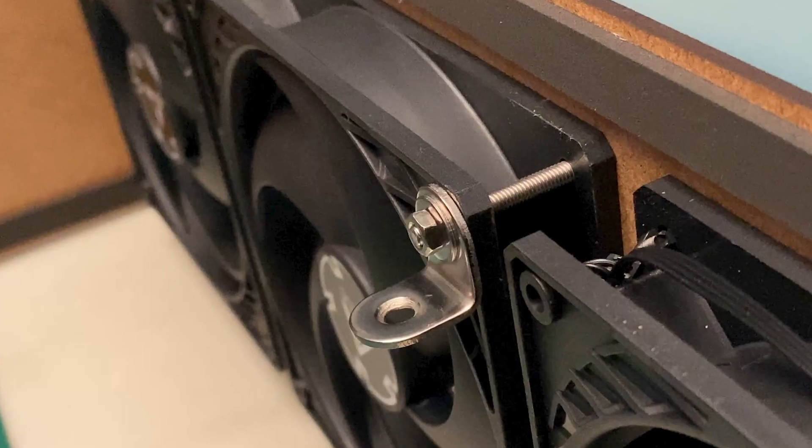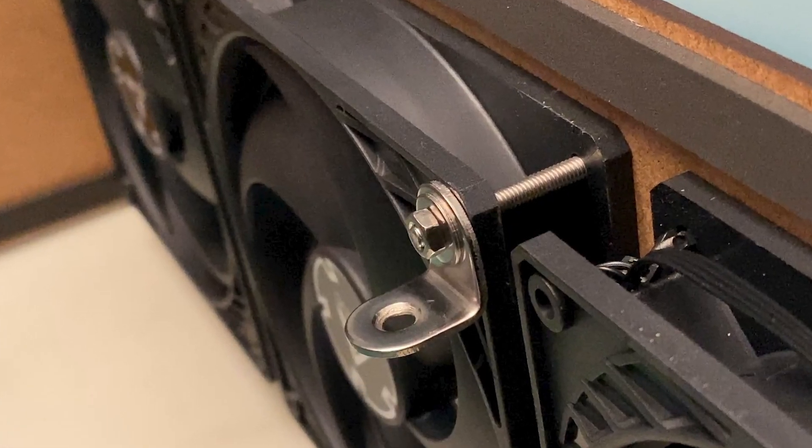Use a Phillips screwdriver to tighten the bolts. Be careful not to overtighten the bolts on the fans, as you might damage the plastic.